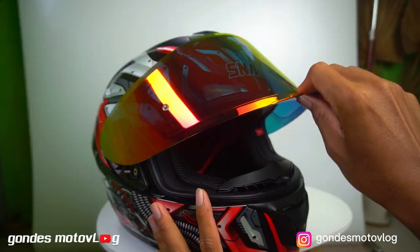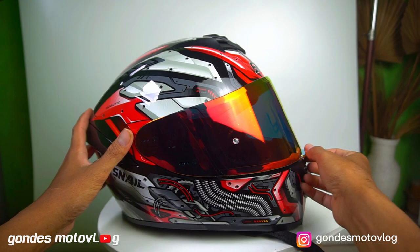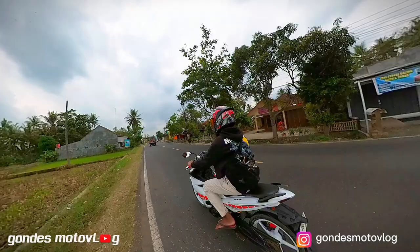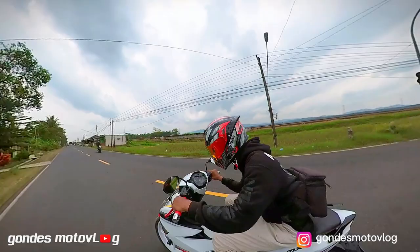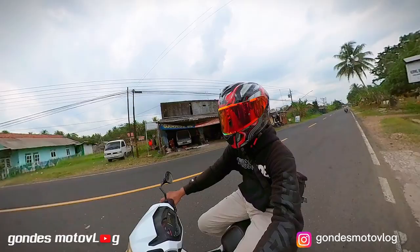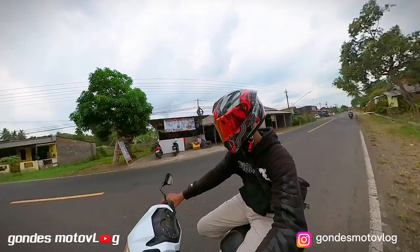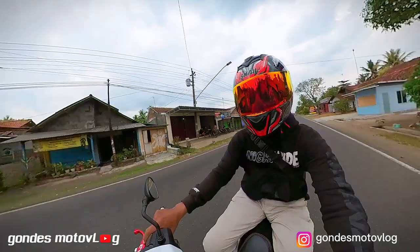Oke, bobot helm. Ngomongin bobot helm, helm Snell FFS2 ini memiliki bobot yang lumayan cukup ringan, yaitu sekitar 1,5 kg. Dengan bobot segitu, memungkinkan si penggunanya nyaman saat dipakai, tidak sakit di kepala, dan cocok digunakan buat harian ataupun perjalanan jarak jauh. Kemarin helm ini sudah bolak-balik saya pakai buat perjalanan dari Cilacap ke Jogja, kurang lebih 2 bulanan. Saat menggunakan, impresi tetap enak, nyaman, di kepala tidak sakit, bagian pipi tidak sakit — pokoknya nyaman banget.